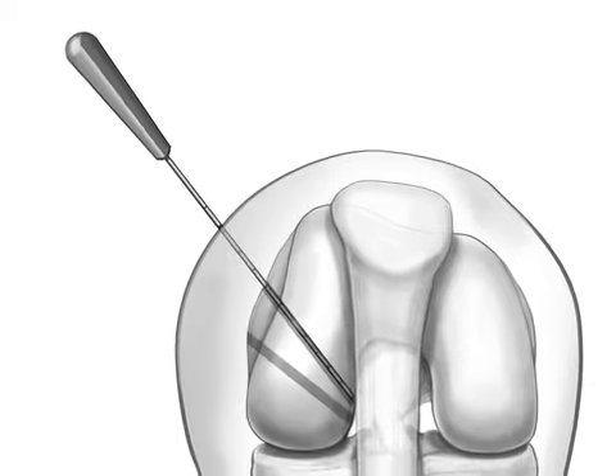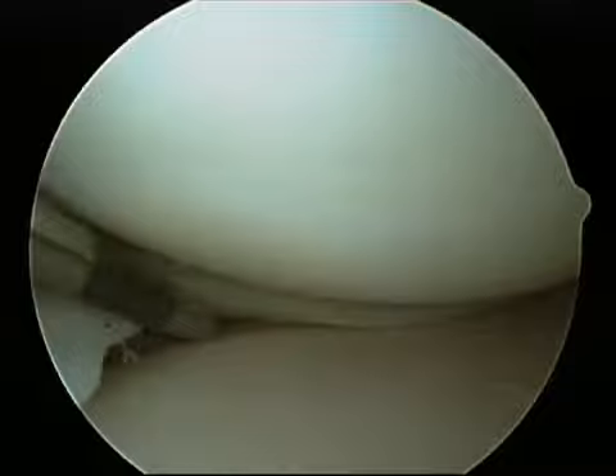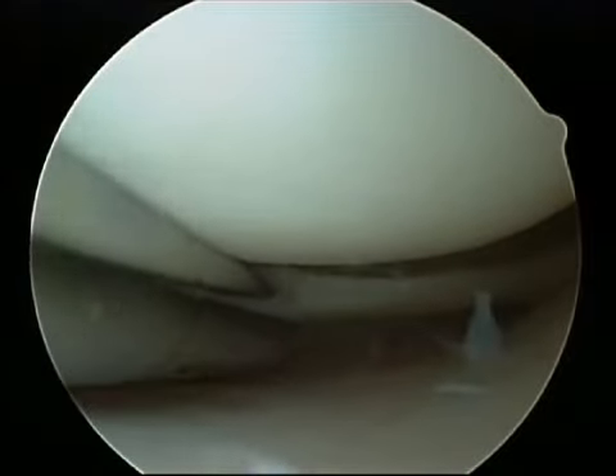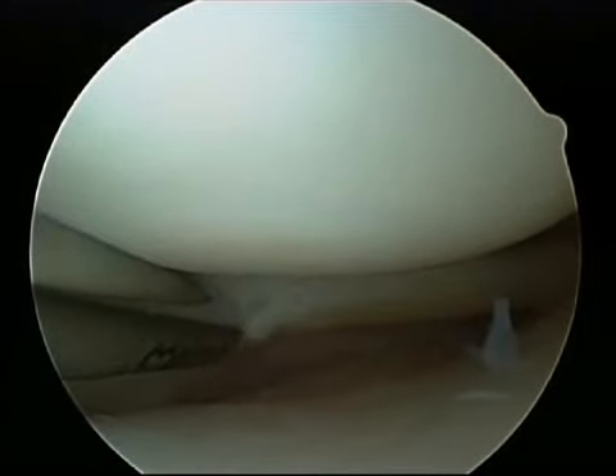Instruments can be inserted into the knee through very small incisions. Here, a probe is utilized to determine if there are loose flaps of cartilage, or if there is an unstable meniscus tear. Here, a shaver is introduced to help clean out the knee of any debris.